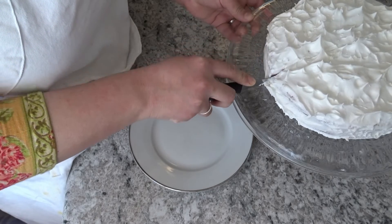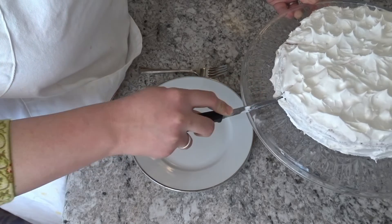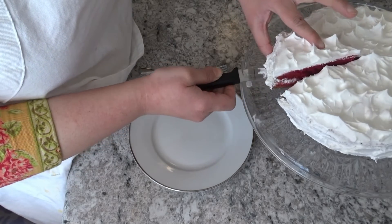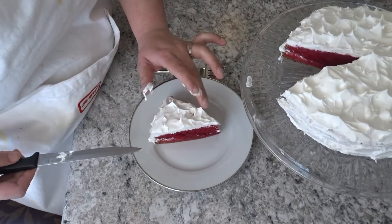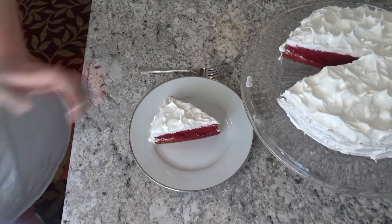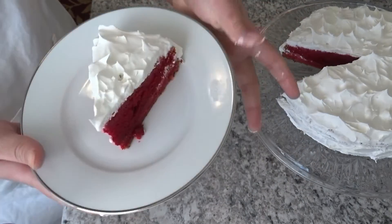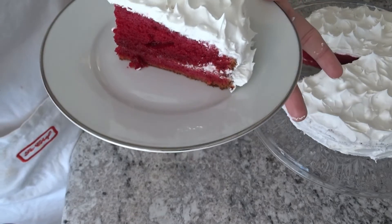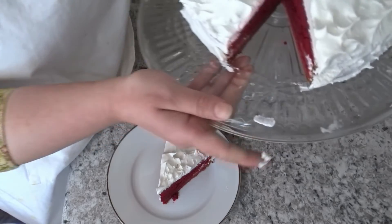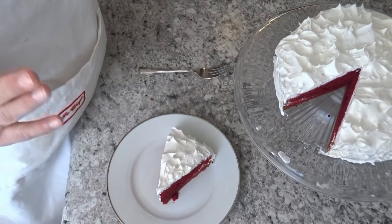I have no fancy tools — just simple tools you can use at home. I will show you how good, soft, and moist the cake will come out. I hope you enjoy this recipe. If you have any questions, please comment below. Thank you for watching and please do subscribe.